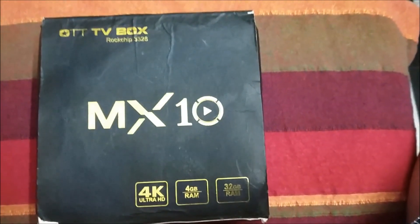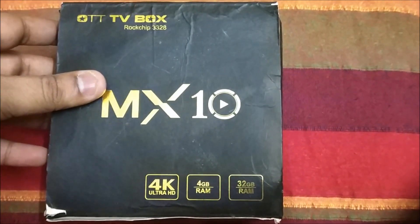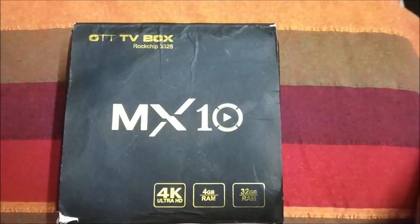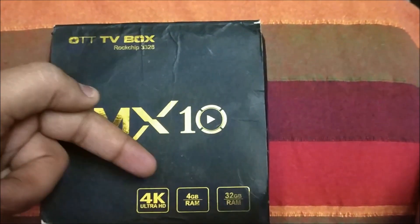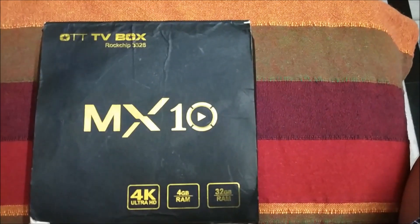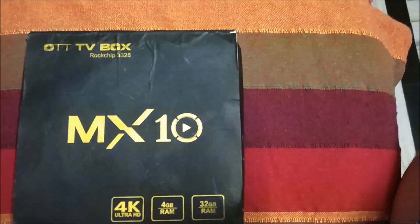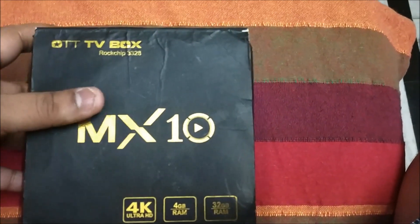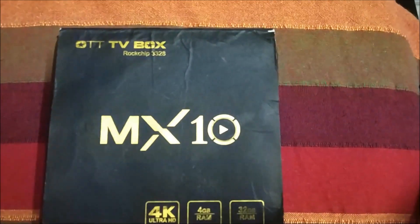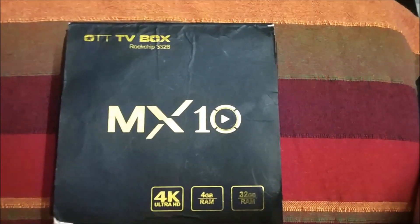This is the MX10 Android TV box, and I will be connecting it to my normal full HD LED TV. The reason for going with this box was definitely the 4GB RAM and 32GB storage variant. I have used one or two Android boxes before but they were very slow, with only 1GB RAM. I bought this from GearBest.com for a total price of around 4,000 rupees, and you can find sales on the site for a good price as well.